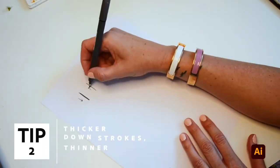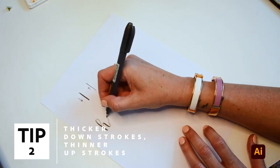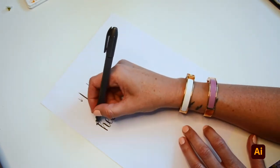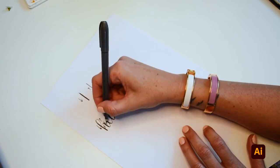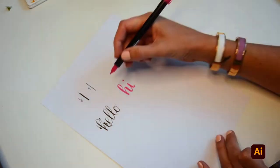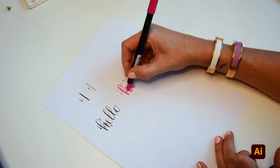Number two: thicker downstrokes and thinner upstrokes. This is super helpful. As you can see here with my arrows, when the pen is going down, use more pressure to create a thicker stroke. And when the pen is coming up, you take the pressure off a little bit so you get that nice thin stroke.